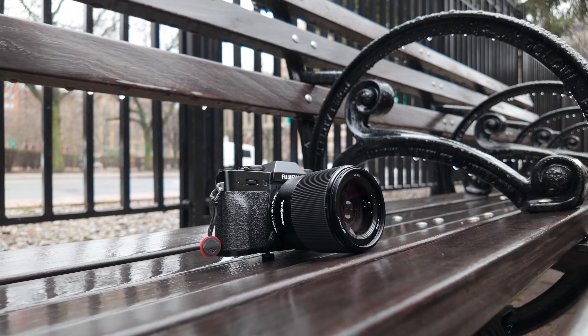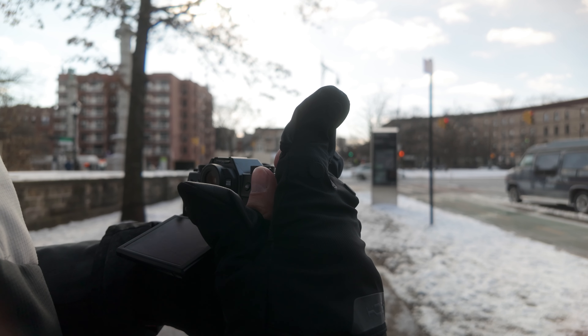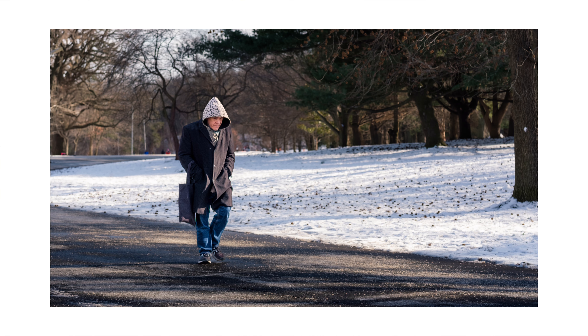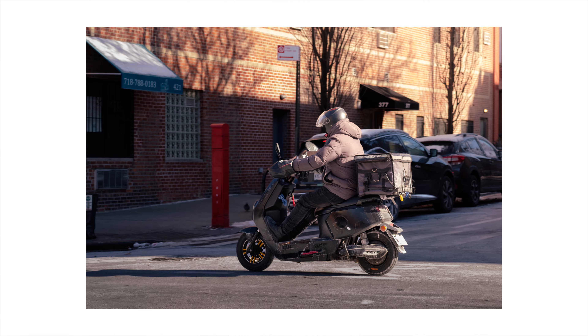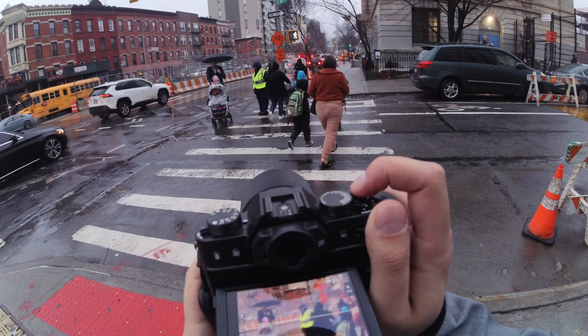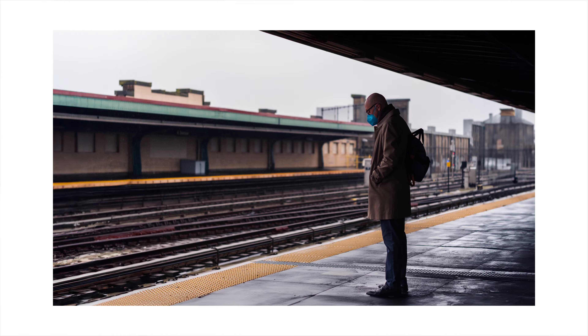This is the Yongno 50mm f1.8, and I think it may just be the best prime lens for a beginner on the Fuji X mount. As a beginner, when you're ready to move on from the kit lens, choosing the first lens after that can be tough. There's a lot of different options out there, they can get expensive real fast, and it's not an easy decision. Yongno sent me their 50mm f1.8 for Fuji X mount to review — they aren't paying me and have no say in what I post, so all my thoughts are my own.